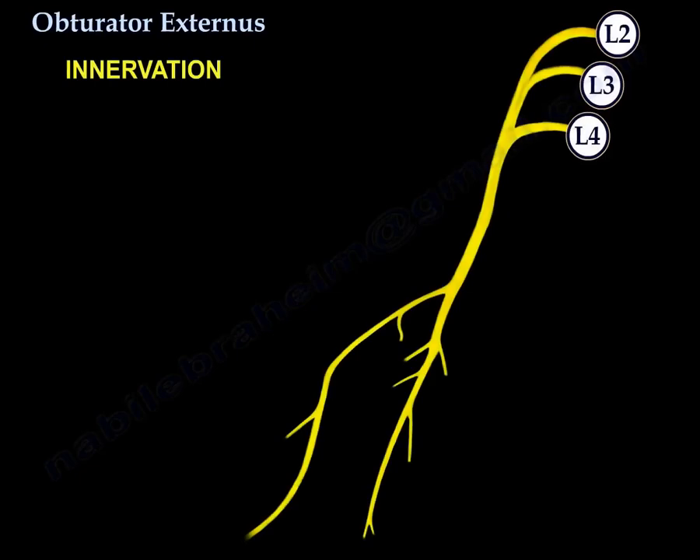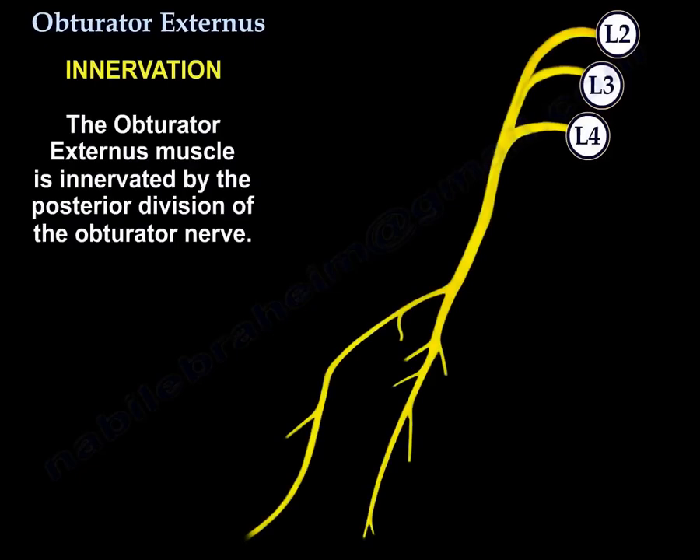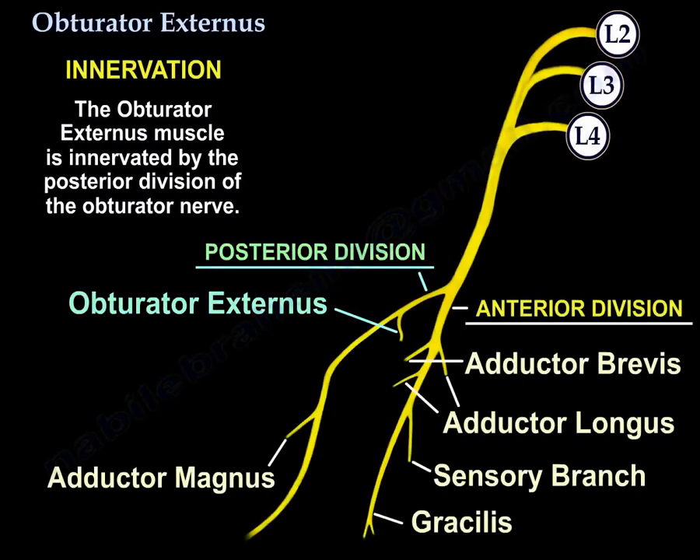The obturator externus muscle is innervated by the posterior division of the obturator nerve. Here is the diagram that explains the divisions and the branches of the obturator nerve.